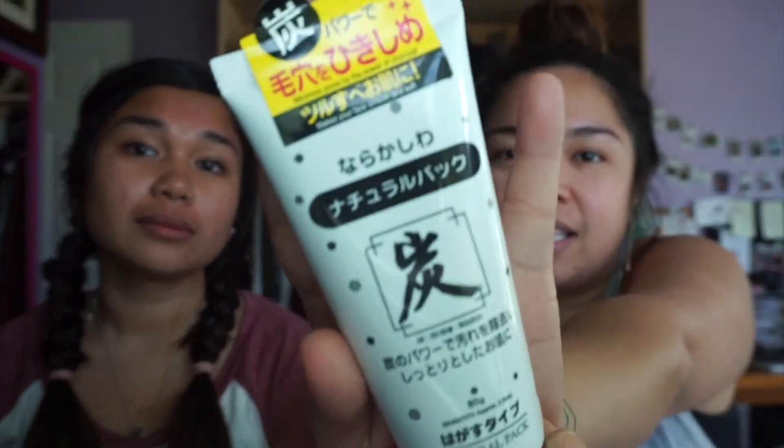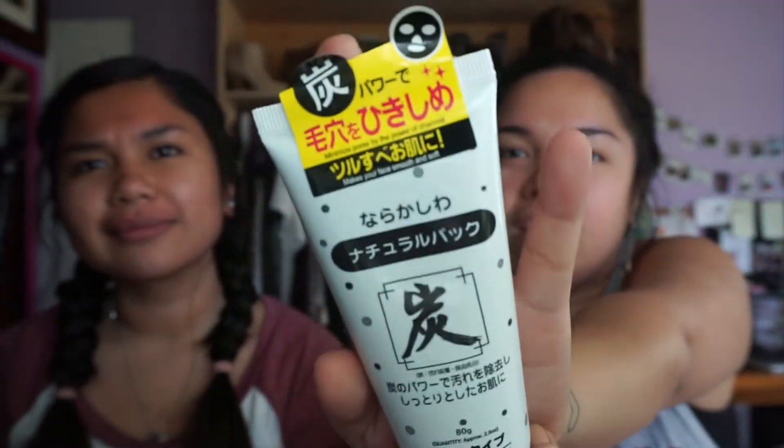Hi guys, welcome back to my channel. Today I have my sister Gladie Mae with me — you guys all know her as Toots. Today we are going to be doing another show and tell video, and we are going to be featuring this item here. I don't know what it says on the front because I can't read Korean — it's a Korean product.